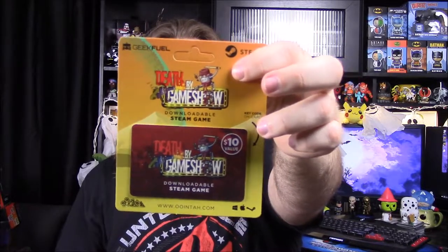Our last item out of this box: we have Death by Game Show as our Steam code. I don't know exactly what it is — I assume you're supposed to be on some sort of game show and you get killed by stuff. I've never tried any of those, but I really need to.